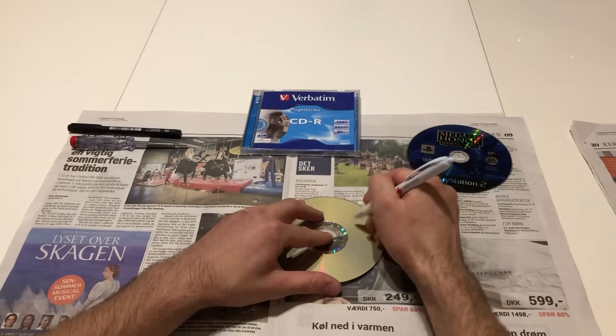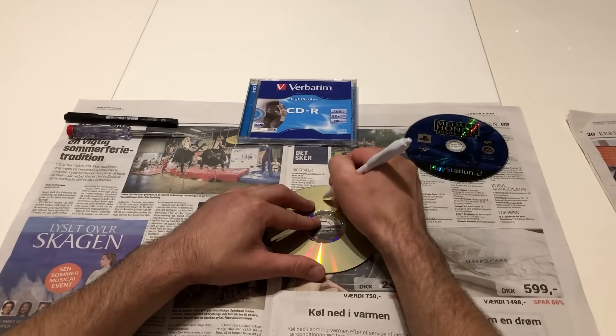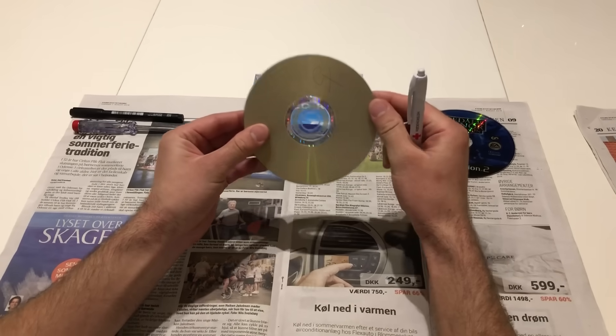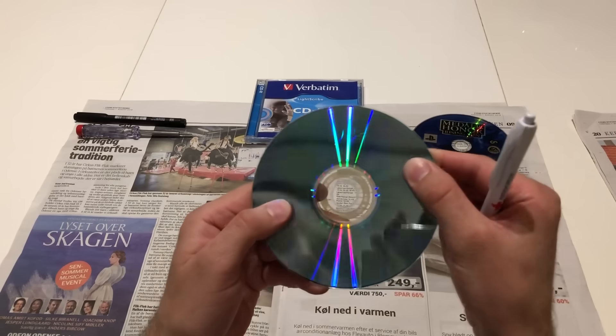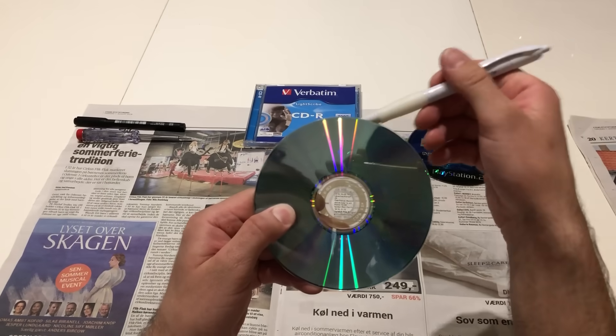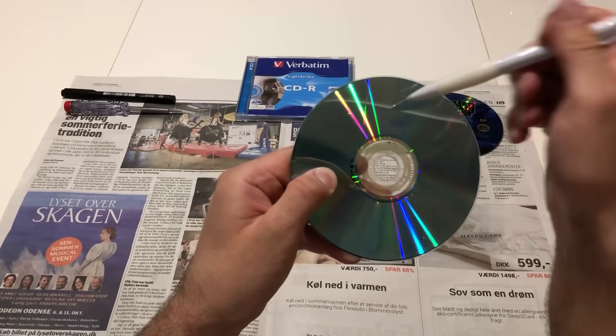So you cannot repair a scratch if you write on the top of the disc — like if you want to write your name so you know it's your CD. The problem is it will go through and damage the aluminum layer between the two plastic covers. This kind of scratch you cannot repair.